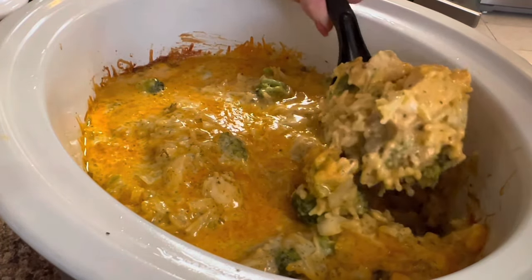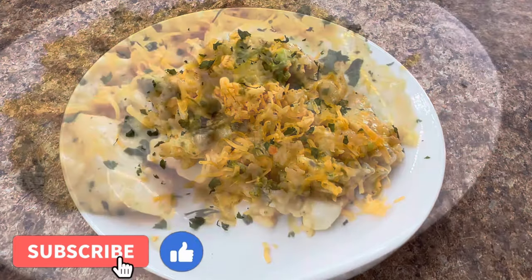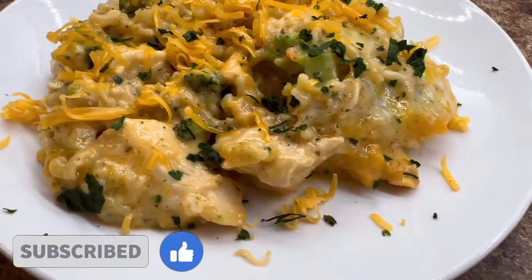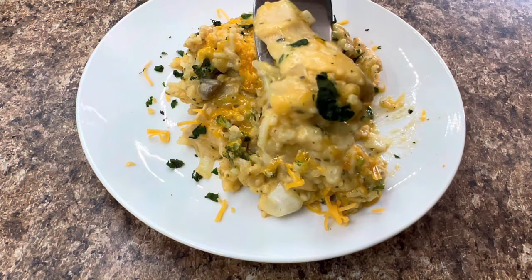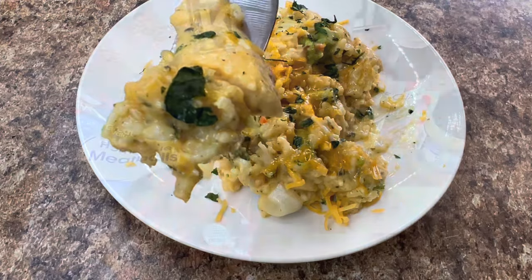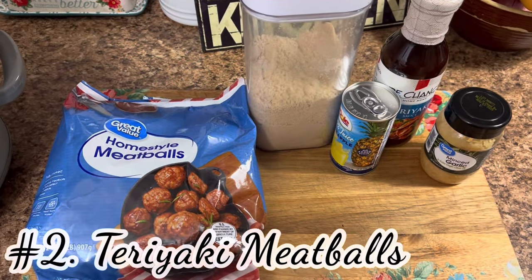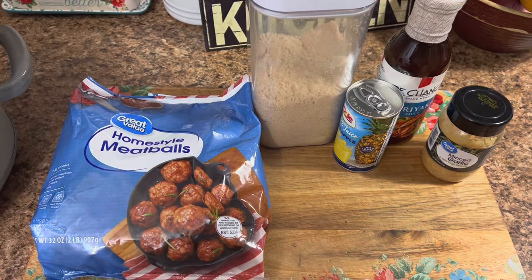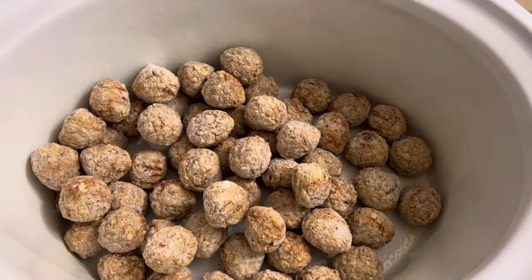If you're liking what you're seeing so far, give me a big thumbs up, leave a comment below, and think about hitting that subscribe button — it's completely free. Number two on my crock pot favorites has got to be these teriyaki meatballs. They're honestly up there with the first one, and so simple — perfect for a busy weeknight.